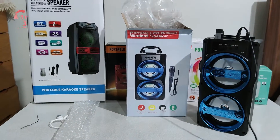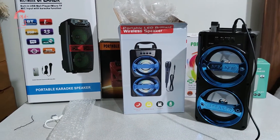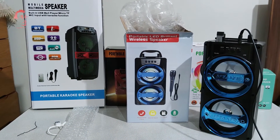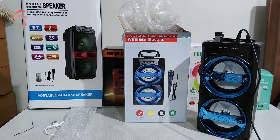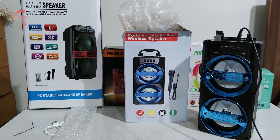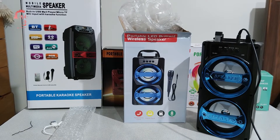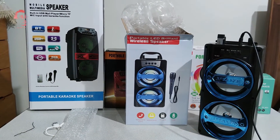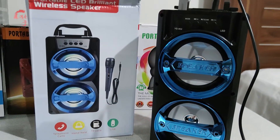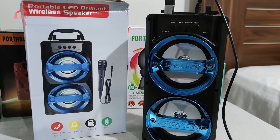İlk başta mikrofon bizi tatmin etmese de zamanla kulağımız aşina oluyor. Daha önceki cihazlarımızdaki mikrofonlara göre bu mikrofonumuz o kadar kaliteli değil. Yine de amatör karaoke yapmak için başarılı olduğunu düşünüyoruz. Fiyatına göre bu ürün de alınabilecek ürünler listesinde yerini alıyor arkadaşlar.